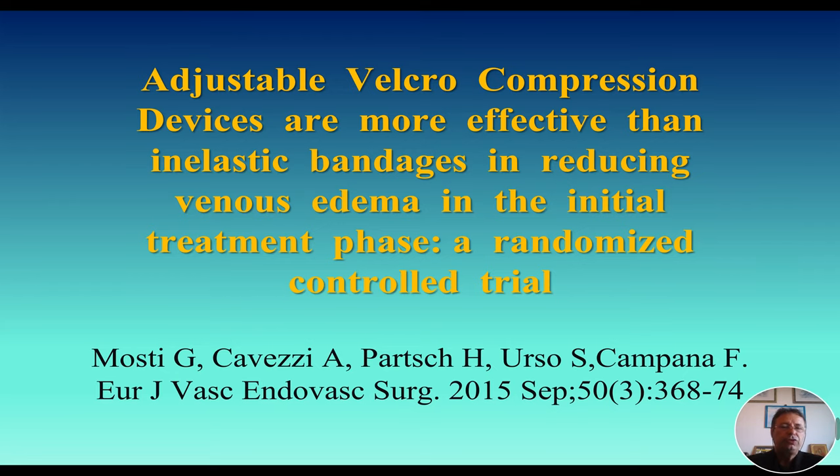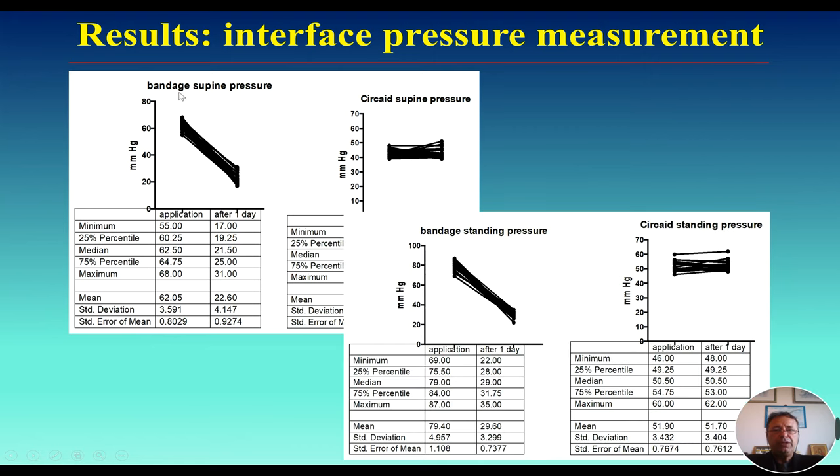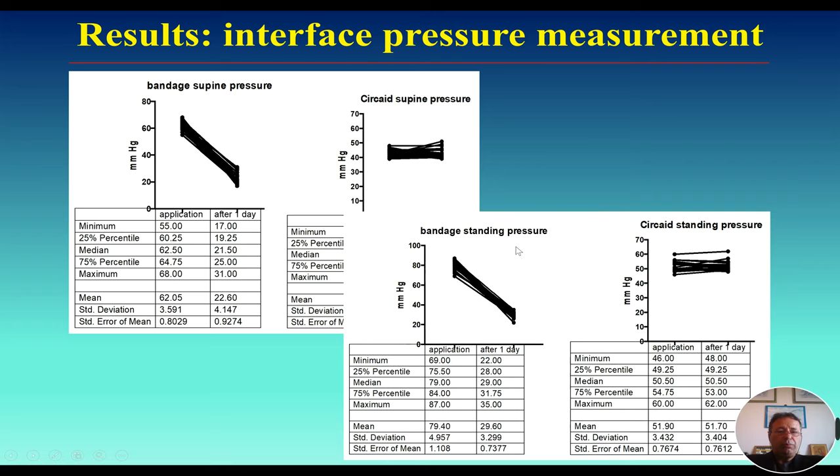Looking at what literature offers in terms of data for adjustable compression wraps in edema — venous edema specifically — in an article published a few years ago, we compared inelastic bandage with adjustable compression wraps, CIRCADE. The percentage of edema reduction after one day is higher for CIRCADE over bandage, and after one week it is even higher for CIRCADE in comparison to bandage. Looking at pressure, the bandage pressure goes down after one day in supine position. That is not the case when you use CIRCADE — the pressure is very well maintained after one day. When talking about pressure in standing position, the pressure decided around 50 mmHg is maintained as is after one day, even in standing position.